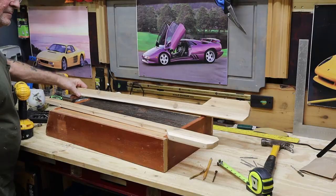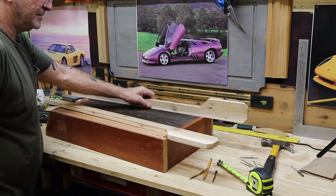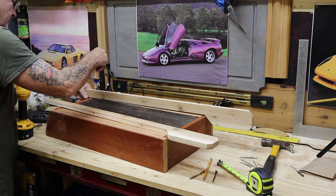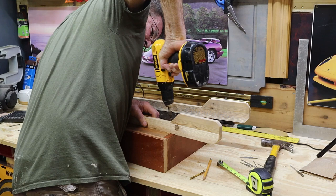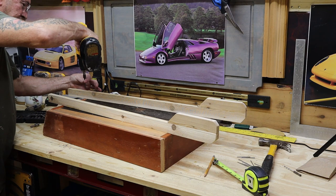We've drilled and pilot-holed at this position, now we're going to glue from hole to hole. Do a little squiggle. So three-inch screw in the back, two-inch screw in the front — should be plenty.